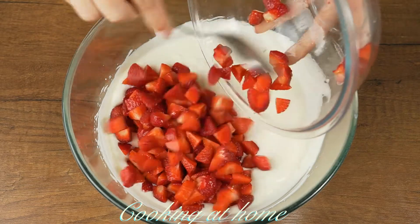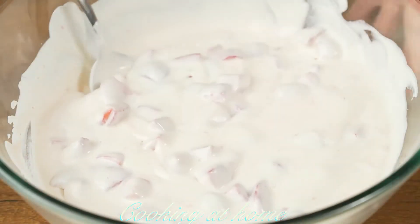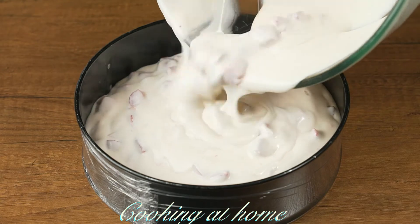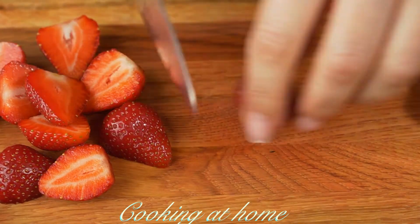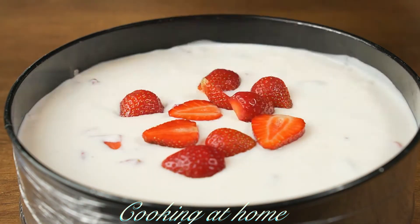Now add the strawberries, mix it all together, and add it into your form. Spread it out evenly, and with the strawberries reserved for decoration, cut them in half and decorate the top.